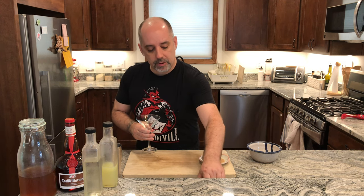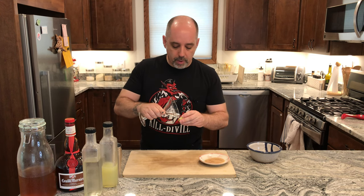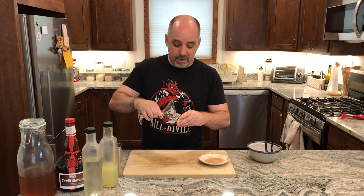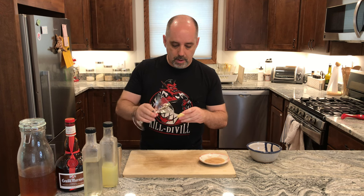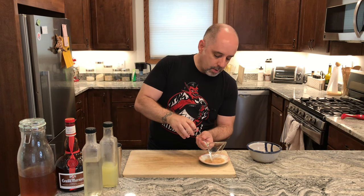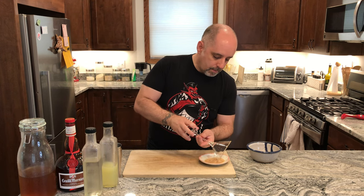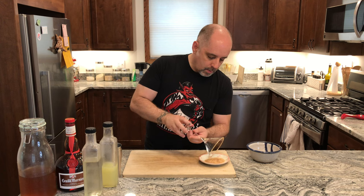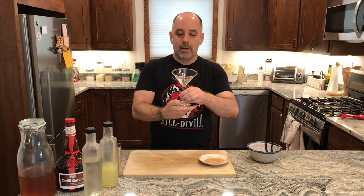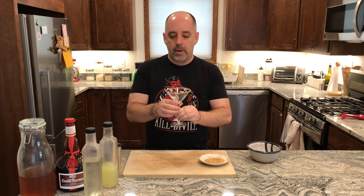So I'm going to start by taking a little bit of citrus and run the glass edge through that. I probably should have done this off camera because I don't know how this is going to turn out. Now that I've done that, I'm going to run that edge through the cinnamon sugar. Note that I really do dislike doing this, but that didn't turn out too bad. Nice, thin rim.